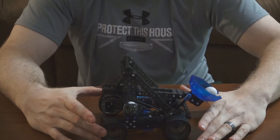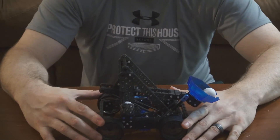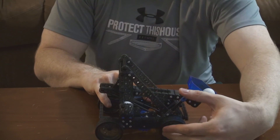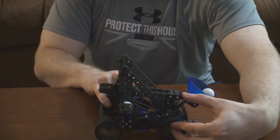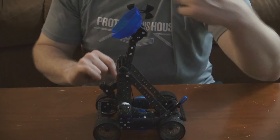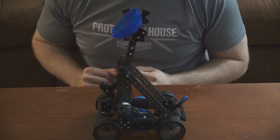Since this is wheeled, it will go shaking everywhere, so you can kind of hold it down as best as possible. But then you launch. Wow, that went really far! I'll do a couple more test fires just for you.